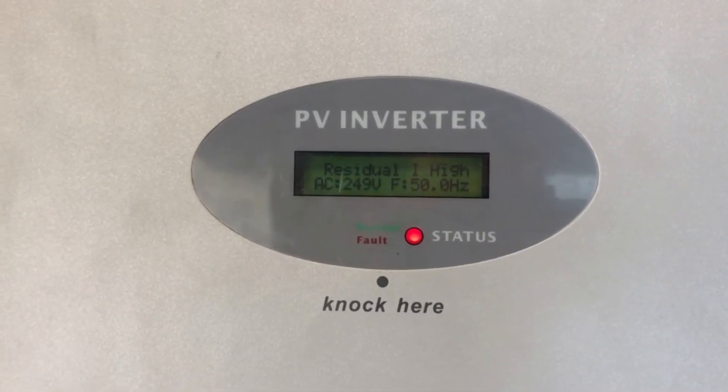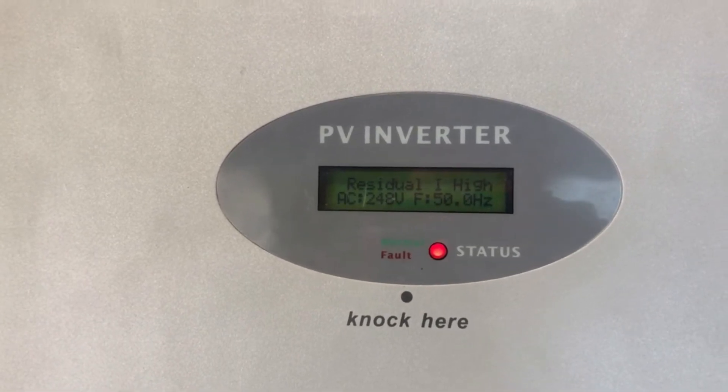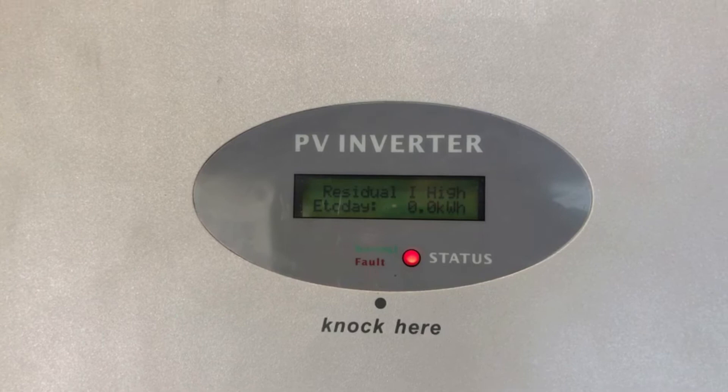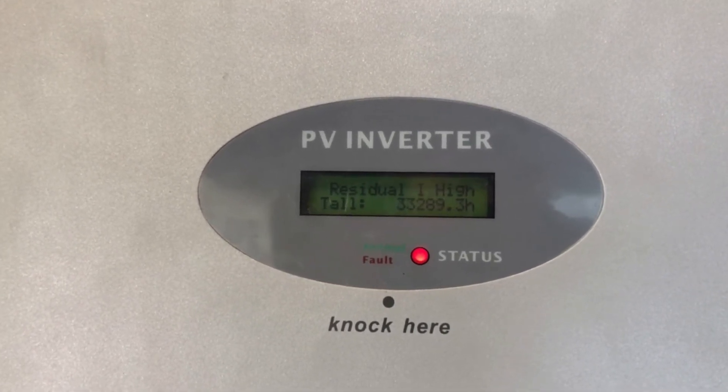This could potentially be a problem on the solar panel side of the system, or it could be a problem inside the inverter. Realistically, you're going to need a local solar accredited electrician to come and have a look at your system and work out exactly what the problem is.